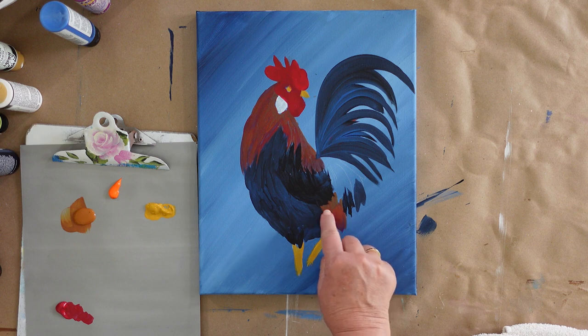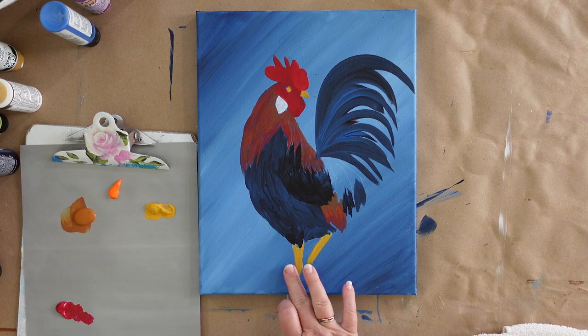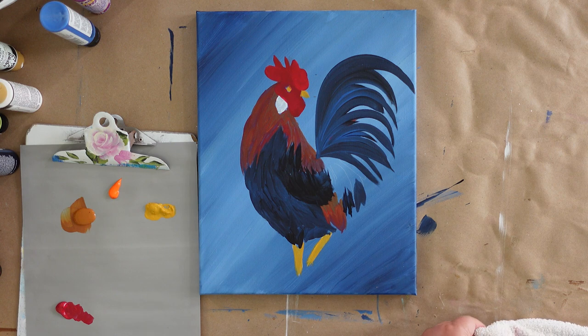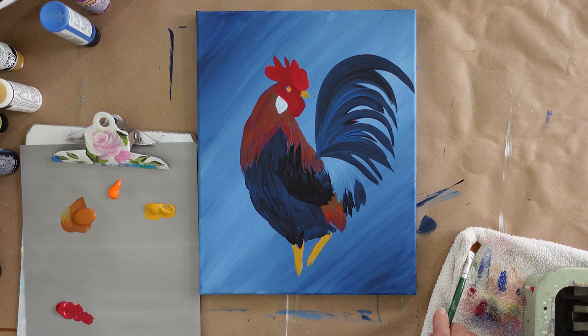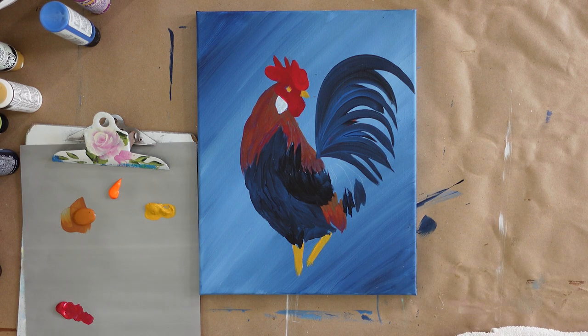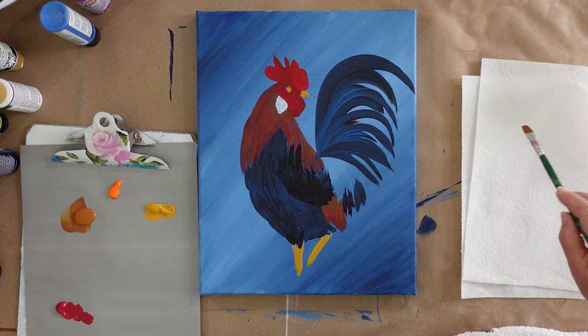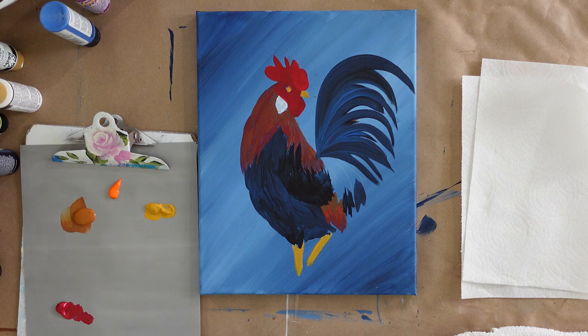Now we're going to start in the lower section of his body. These feathers are underneath all of the other feathers, so we'll start with those. I was testing to see if the three-quarter inch brush would work, changed my mind and decided to work with the number 12. You could do this with the number 10 flat as well if you prefer. I rinsed my brush and tapped it out to dry it.